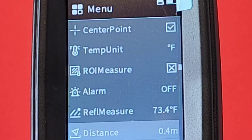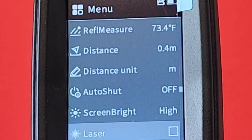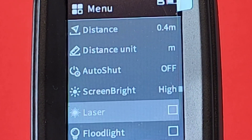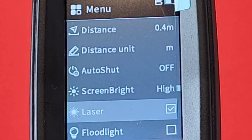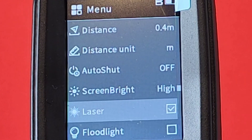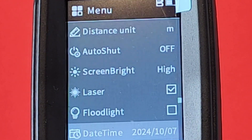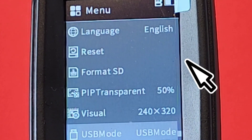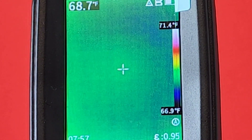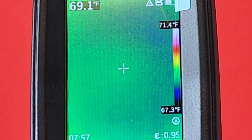We also have ROI measure, alarm, reference measure, distance, distance unit, auto shutdown, screen brightness, and you can even have a laser. So what does it mean by having a laser? Let's invoke that — put it on laser mode — and you'll see we get a laser pointer as we're doing thermal imaging. A lot of functionality here in this unit. There it is — if you want a finite reading on a certain spot, you can get right down to the nitty-gritty.